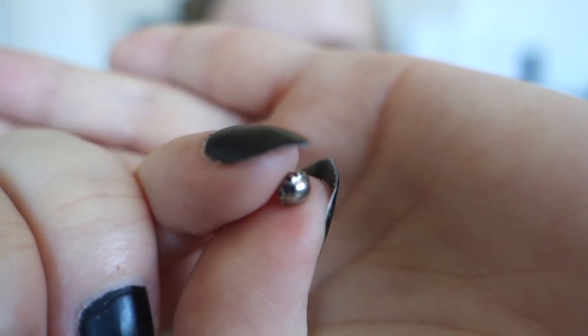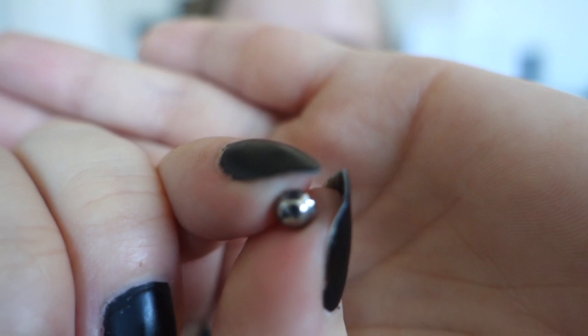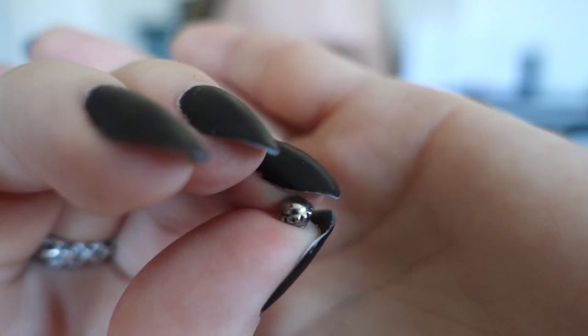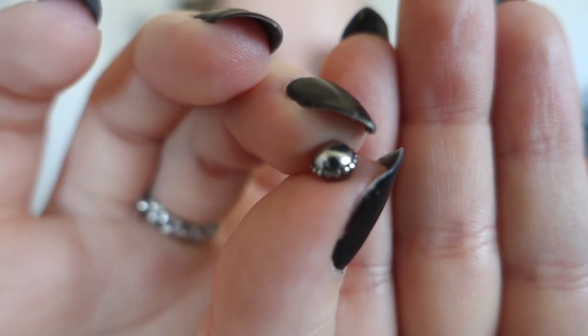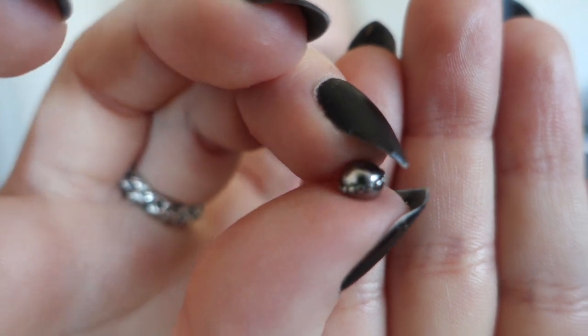The next two looked really similar on the webpage and again the size wasn't listed, so one turned out to be bigger than the other. This is the smaller one, which I think is also 4mm — it's a silver ball but with jagged lines around it. The second one is slightly bigger, and instead of jagged lines it has smaller circles that go around it. If I were to guess I would say that's like a 5mm.